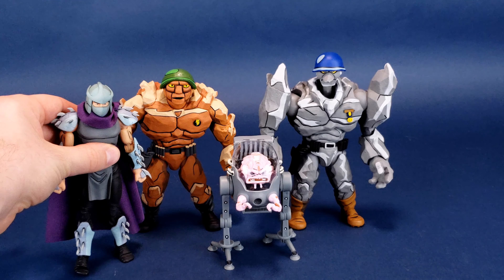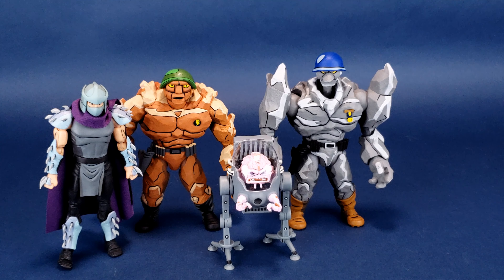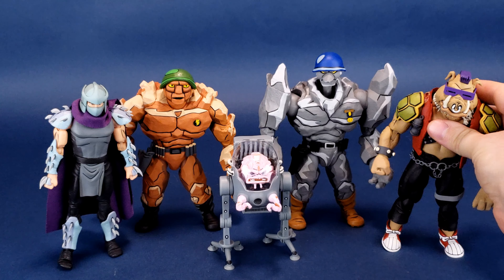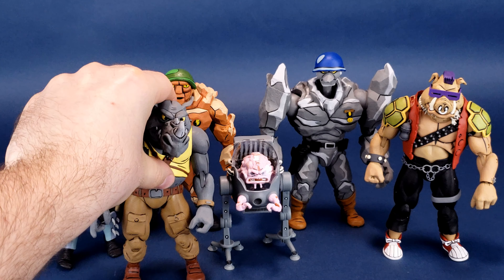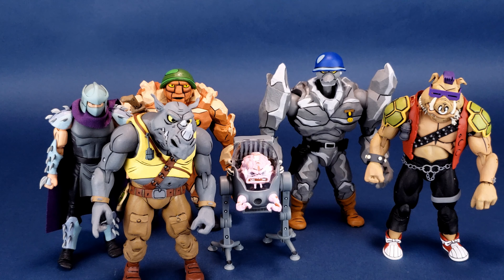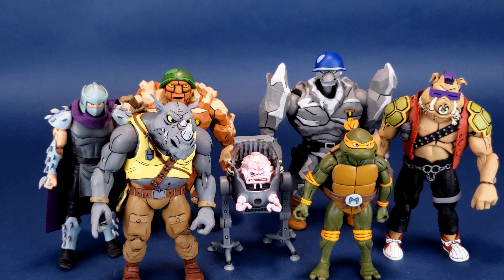We also bring in for size comparisons the man who shouldn't be opening up portals — there is Shredder as well. Other comparisons we can also make: here is Bebop, and we can also bring in Rocksteady. Rocksteady and Bebop are roughly about the same height as the Rock Soldiers — I would give Granator just a little bit of extra clearance. And just for good measure, let's bring in poor Michelangelo. It gives you an idea of how big these Rock Soldiers are. Both Trag and Granator are considerably bigger — about the same height as Rocksteady and Bebop, but quite considerably bulkier.